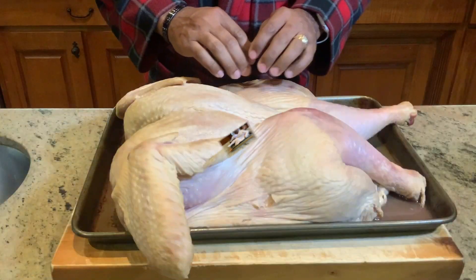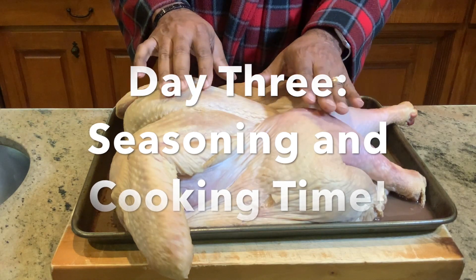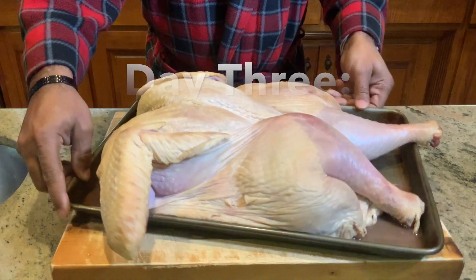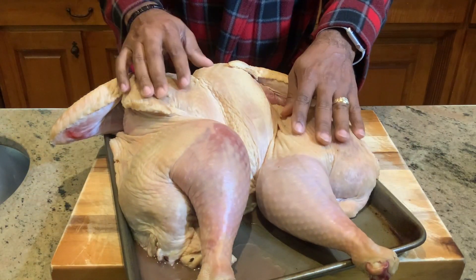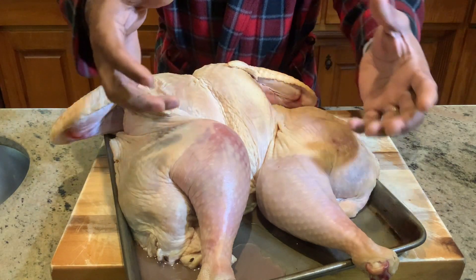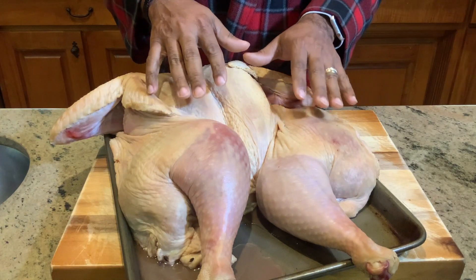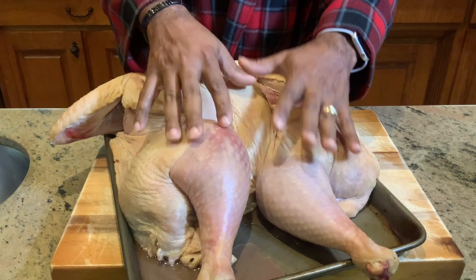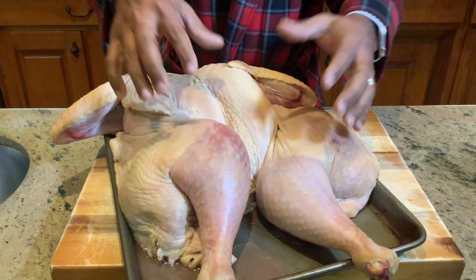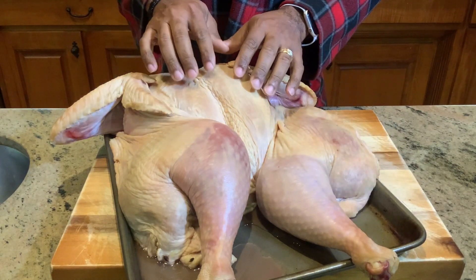This is day three of our hickory smoked turkey made on the Gateway Drum Smoker. I hope you can notice how the skin is now dried out — all the moisture has been taken out just by letting the refrigerator do its job and air dry everything out of this turkey. The reason for doing this is so we can have a crispy crust. As we smoke this turkey, it comes out nice and crispy while done awesome on the inside.